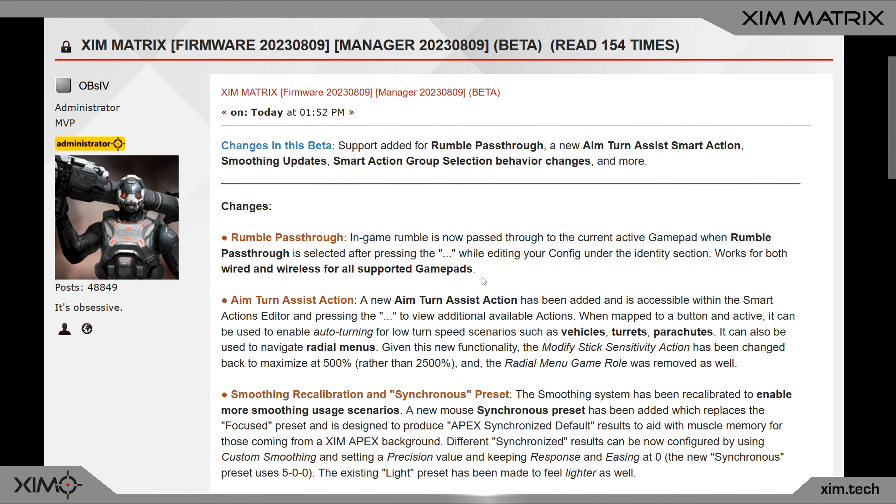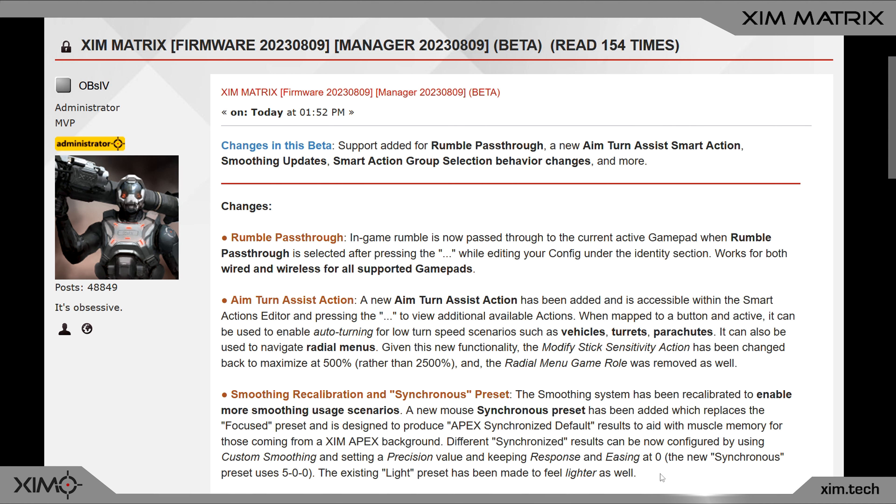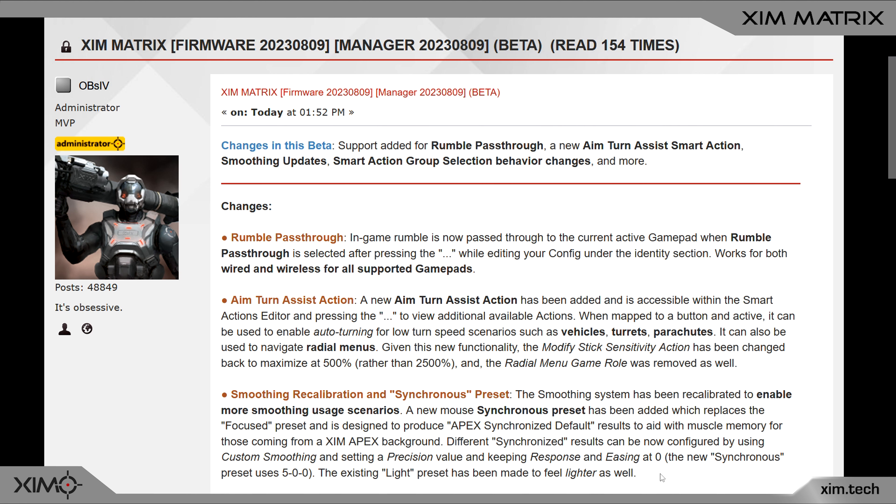I'll start directly with the third change because it is in my opinion the most impactful one. An increasing number of Xim Apex users have complained about the mouse movements of Apex being better than those of Xim Matrix, and that the aim assist is also much better when playing with Apex. This is now a thing of the past.